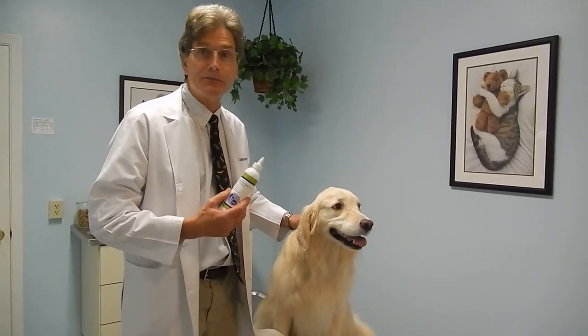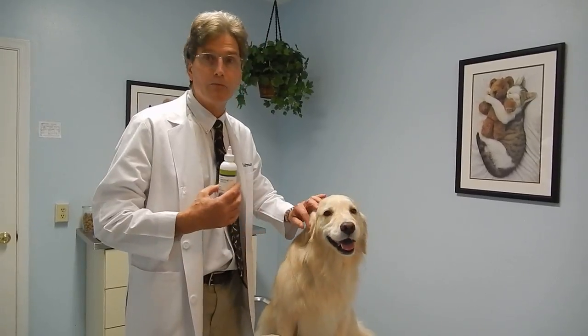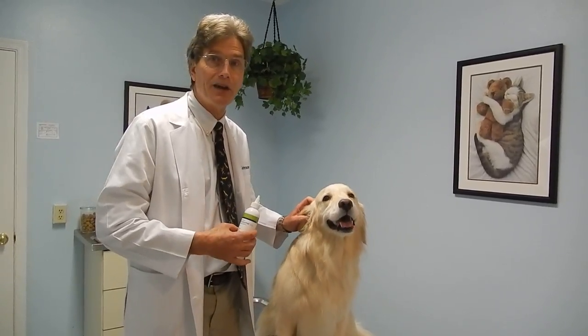We want to use a solution that's made specifically for ear flushes. This is going to help break up the wax and acidify the ear.